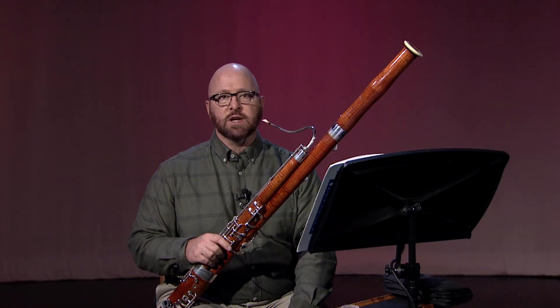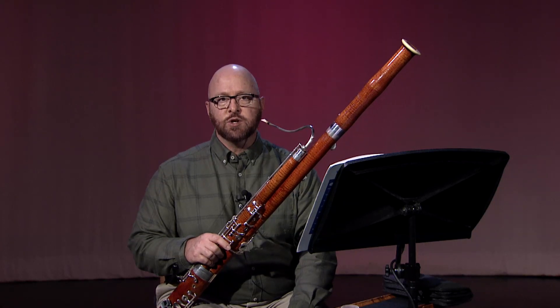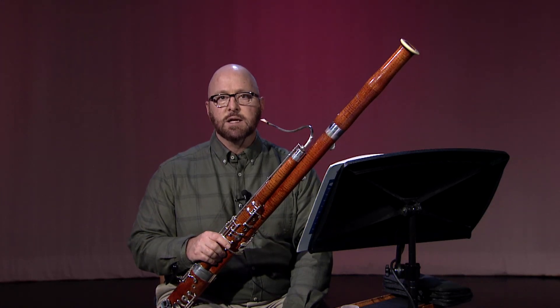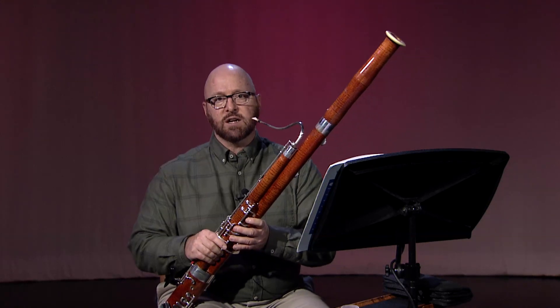As you gradually increase the tempo, strive to ensure that the staccato notes have a clear center to the pitch and that they are clearly articulated. Keep your tongue relaxed, and try not to strike the reed with your tongue.